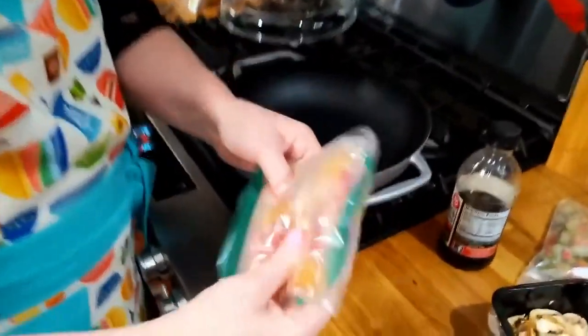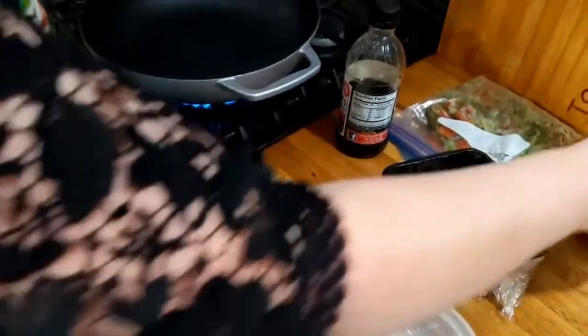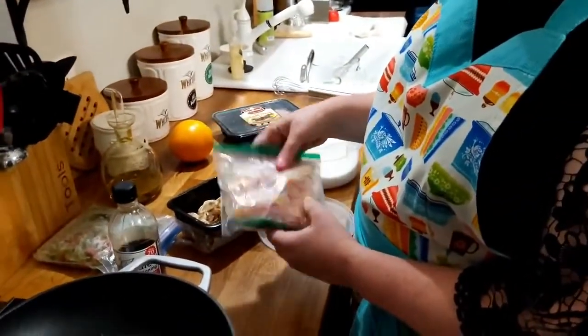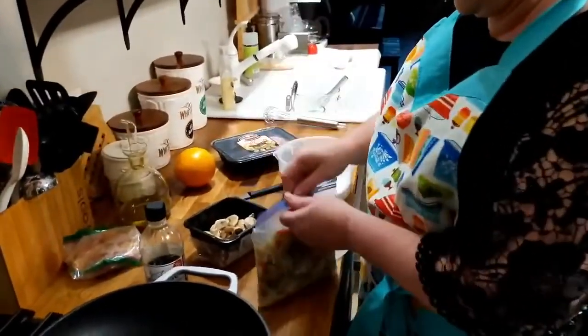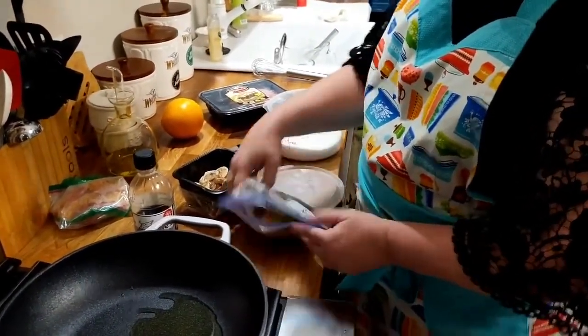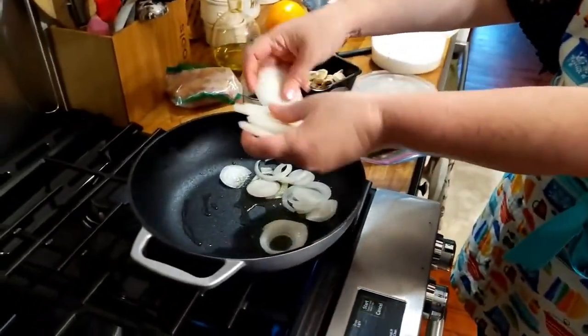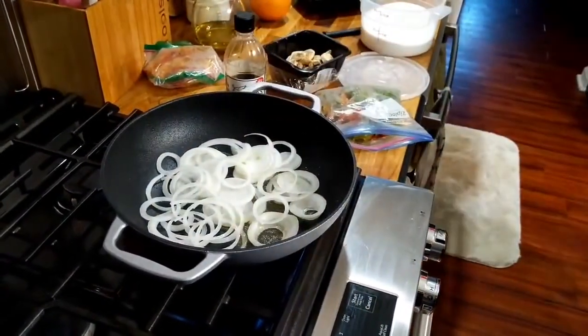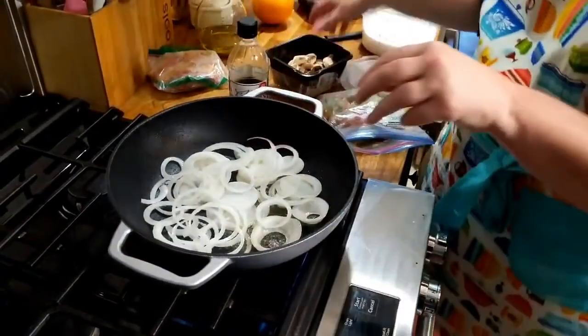You're going to see I've got some peppers here — green, orange, and yellow. We're going to put a little olive oil in here. These are big slices of peppers. We're going to put the onions in first — it's going to pop like crazy. And put the mushrooms in too.